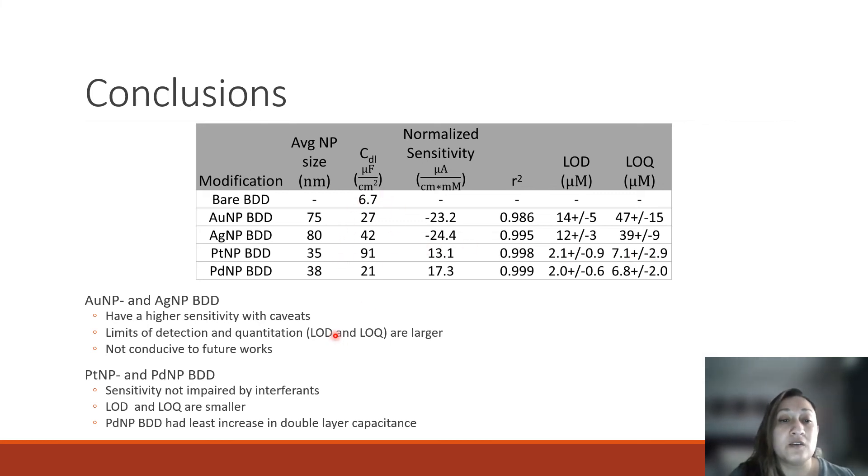We also looked into the double layer capacitance, or background current, of each electrode compared to boron-doped diamond. Palladium gives us the least increase in capacitive current, while platinum gives us the highest increase. Thinking back to our SEM images, platinum and palladium gave us a more uniform nanoparticle size averaging about 35 to 38 nanometers, whereas silver and gold gave us higher nanoparticle sizes averaging between 75 and 80 nanometers.